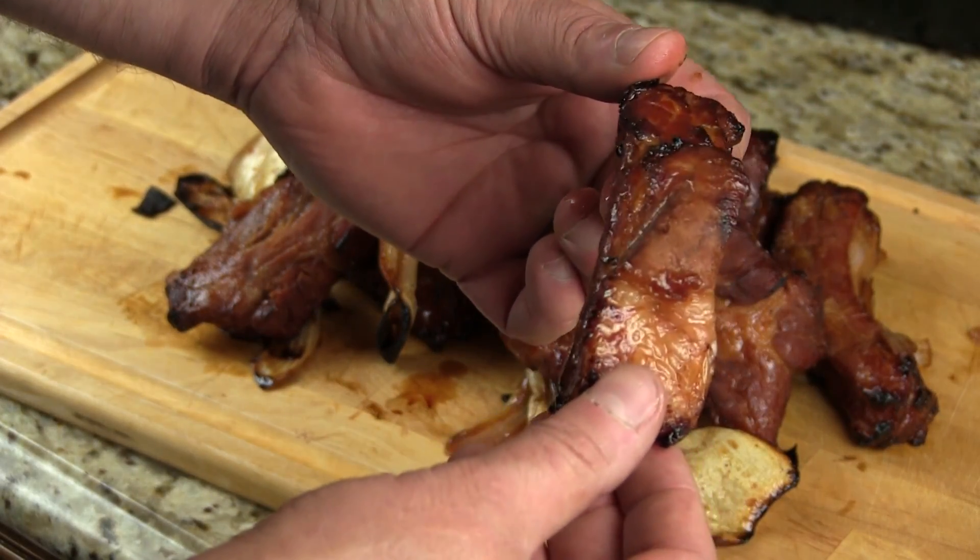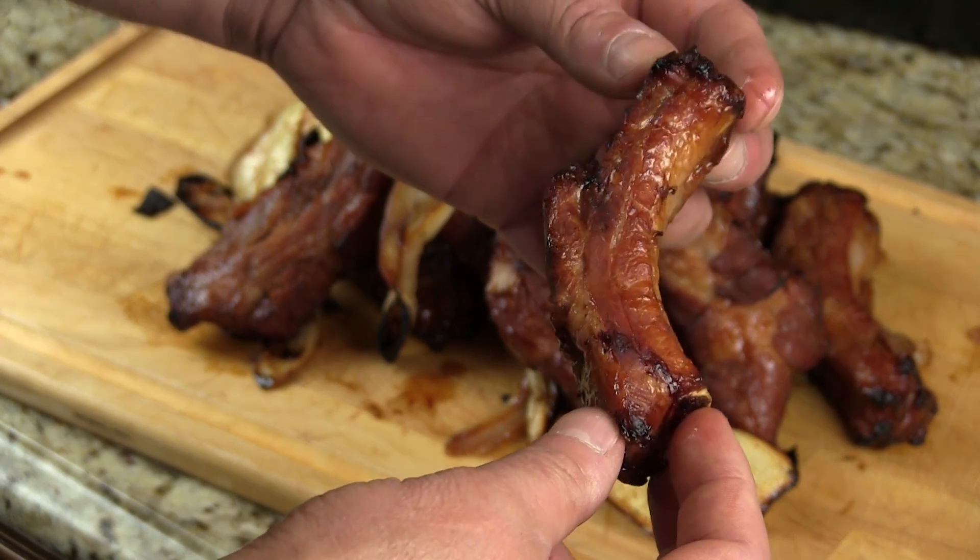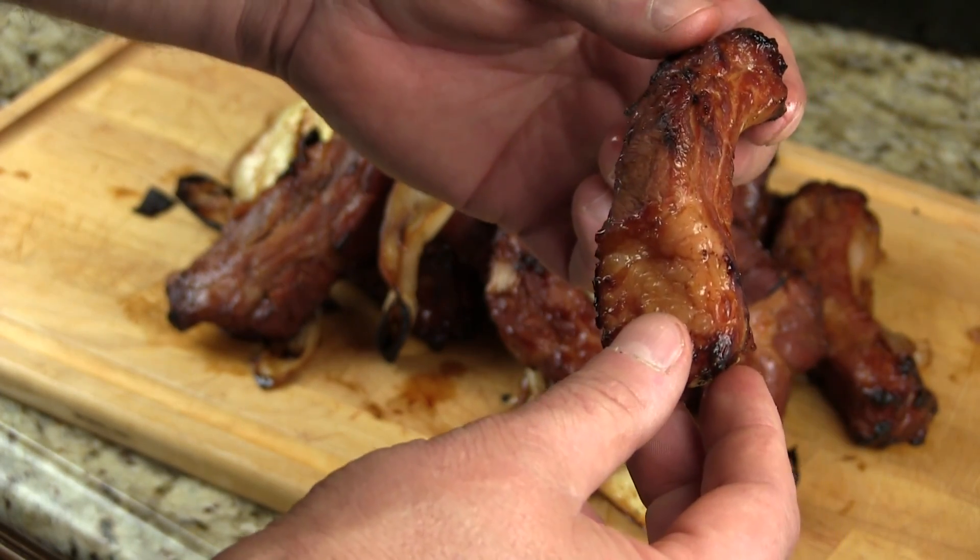Teriyaki ribs cooked fast on the Traeger — let's give these a bite. Just as tender as if you would have smoked them. It's got that great teriyaki flavor. This is quick and simple — you can do it on a grill, or you can even put these in the oven and bake them at 450 degrees, and they'll come out just the same. One of my favorite parts is these onions that have been marinated in teriyaki sauce and grilled. Sweet, crunchy, char.